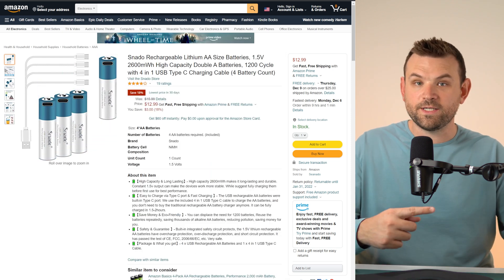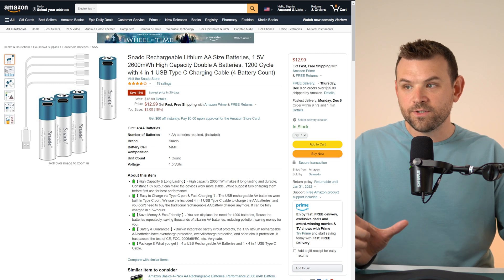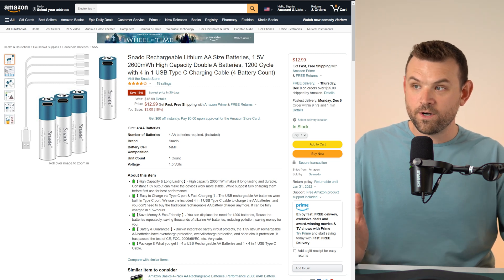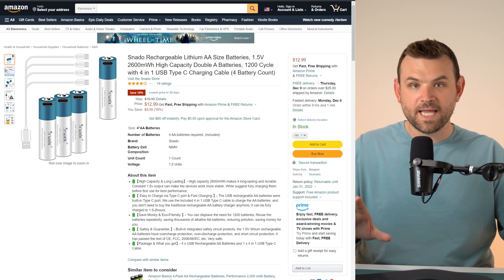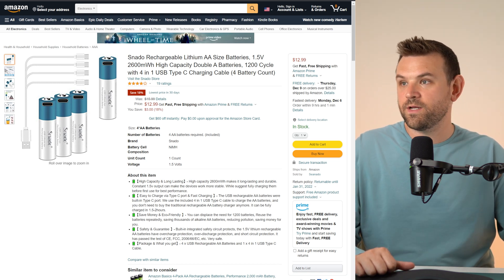Compared to the video I did yesterday — which I'll put a link here — where you can recharge eight batteries at a time, here you can still do four, albeit with a little bit more complexity. But I ultimately like this better, which I'll wrap up in my conclusion later.